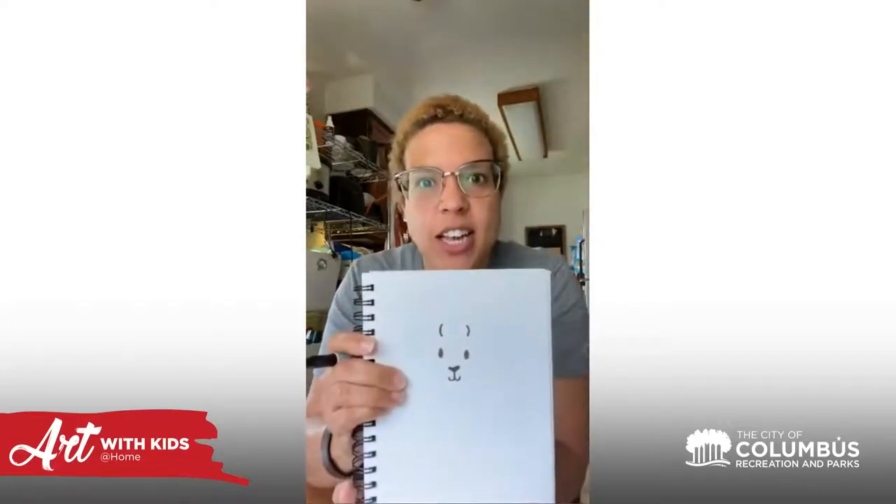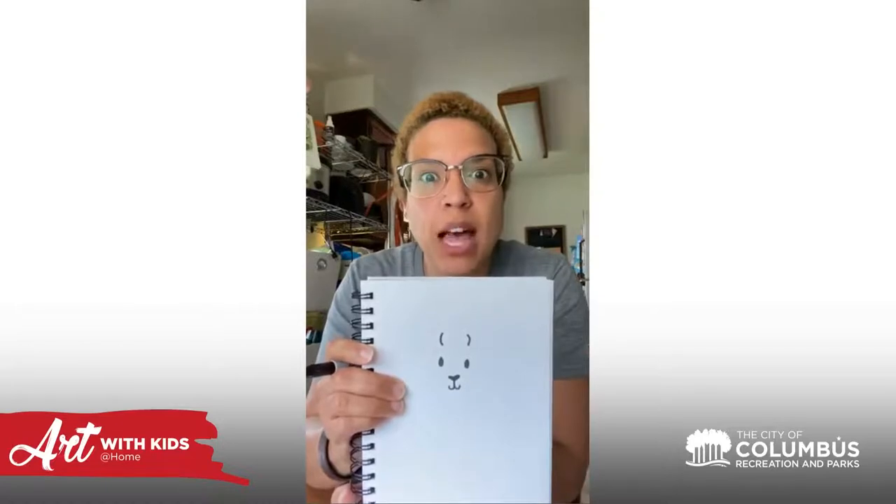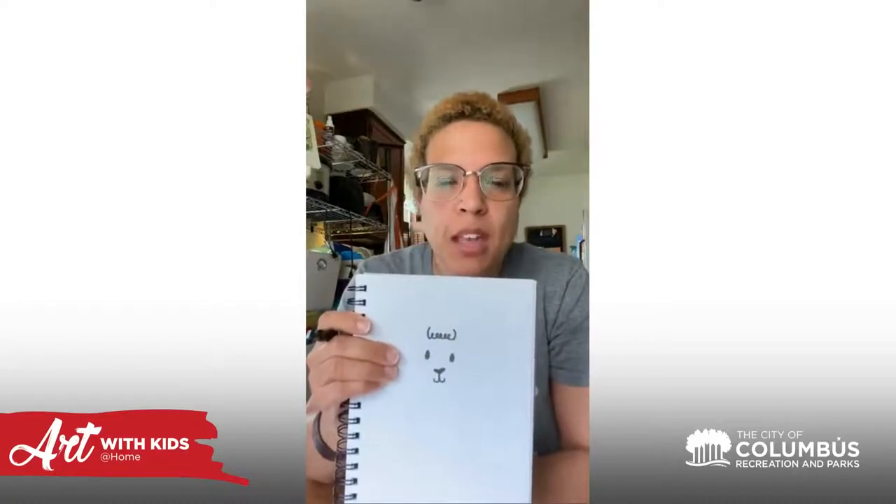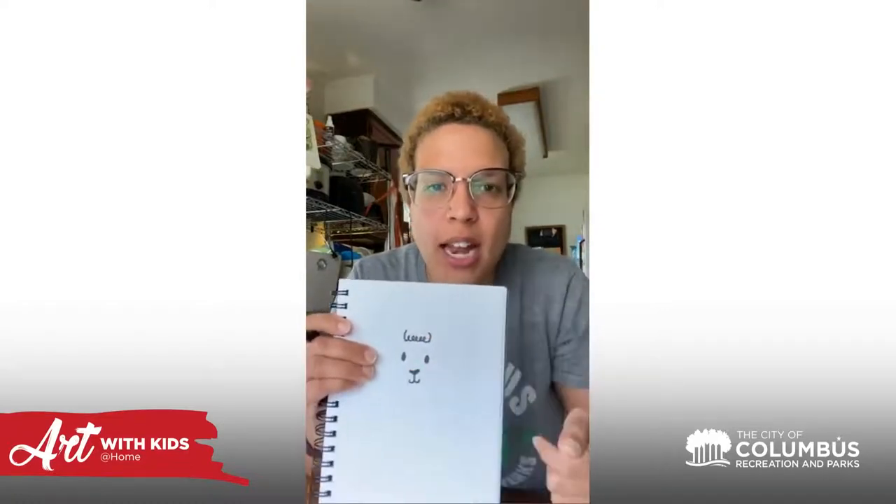From here, we're going to move up and we're going to make parentheses above the eyes, just like that. Can you tell what part of the llama this is going to be? I'm going to connect those little parentheses with some curly cues. Now we're going to take a nice little drag on either side of those parentheses to make the ears — they come out just a little bit, just like that.